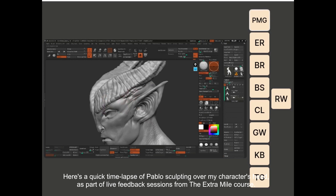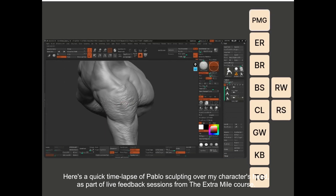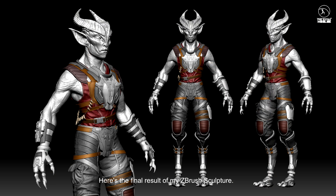Here's a quick time-lapse of Pablo sculpting over my character's head, as part of a live feedback session from the Extra Mile course. Here's the final result of my ZBrush sculpture.